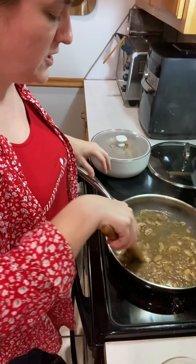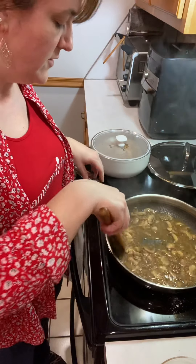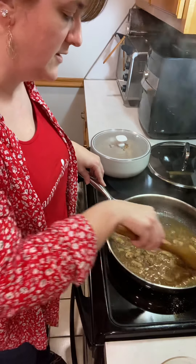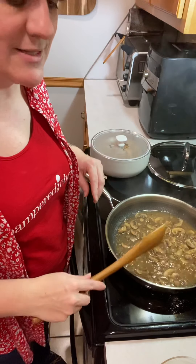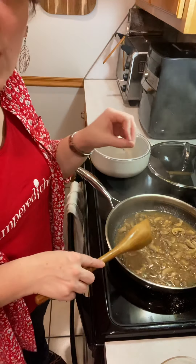Just a cool little cooking tip for you: whenever you're heating the cream, you want to make sure you temper it. There are a lot of times in cooking you don't have to temper — like eggs and stuff where you do one at a time. But in this case, just a nice, slow, steady stream.